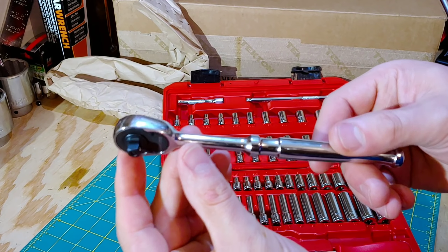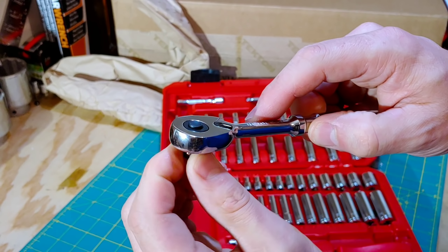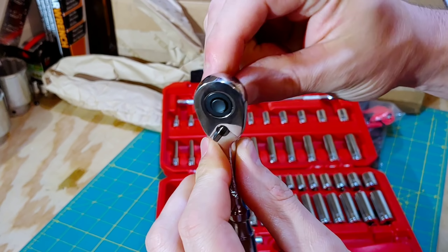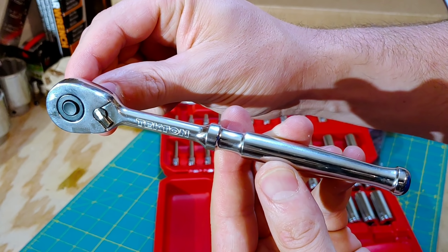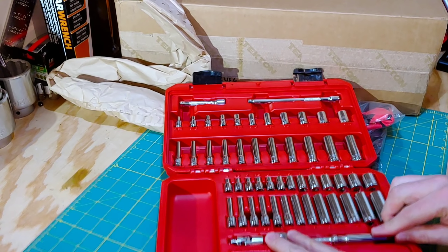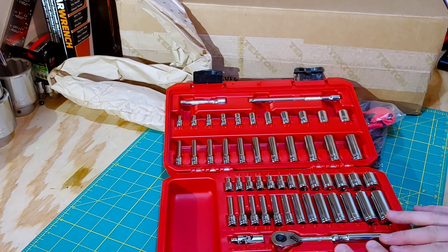It's very fine tooth and the mechanism in here is similar to the GearWrench mechanism or a Husky mechanism. This is the quick release — it's the only one that comes in this set, so if you want to purchase a non-quick-release you do have to do that separately.